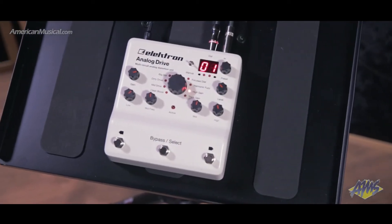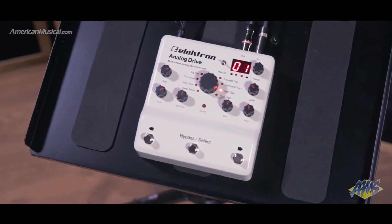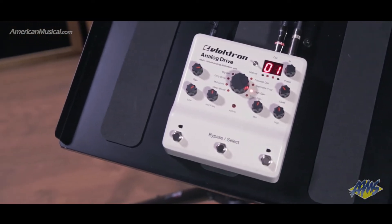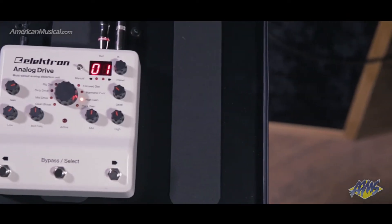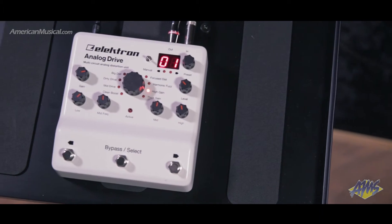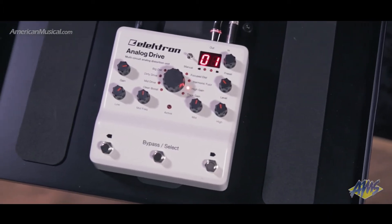The Analog Drive is Elektron's first foray into stomp box format pedals, and represents a comprehensive distortion box with a 100% analog signal path. The Analog Drive can cover a very broad range of sonic territory, thanks to the eight different distortion circuits housed inside the casing.